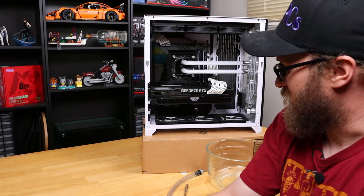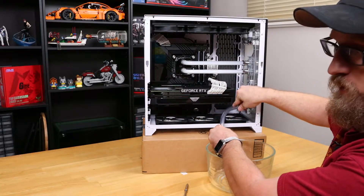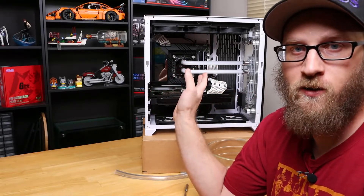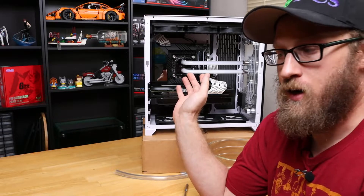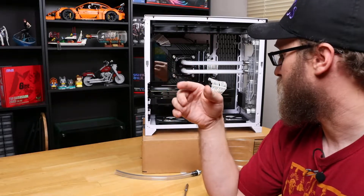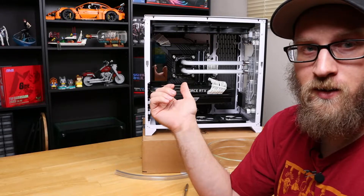Now that everything is off the table, I put the system on an actual box so I can have a direct flow going from the drain port down to this bowl here. The first thing I'd like to do is remove the graphics card so it gives us a little more room to work inside the case. Since we will be cleaning all of the components, the motherboard is going to have to come out anyway, same with the graphics card and then the radiator and tubing, so let's start by getting the graphics card out and then we'll start draining this loop.